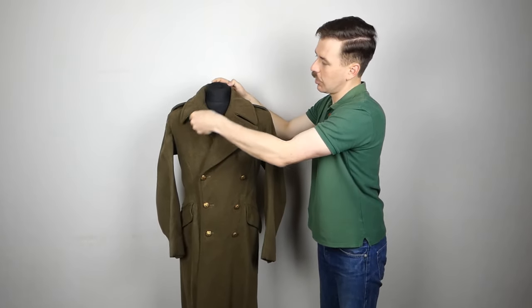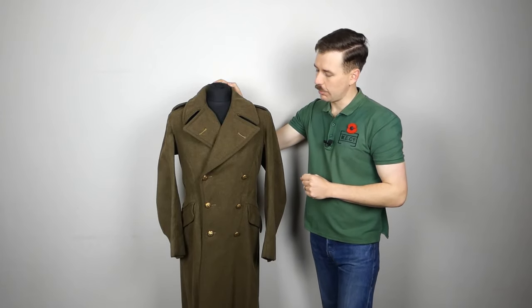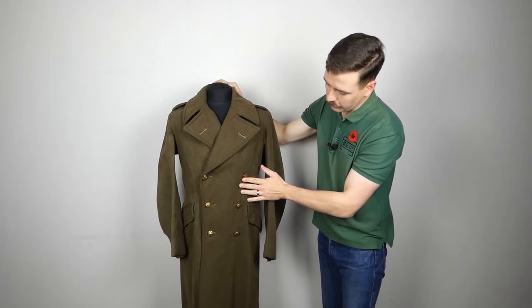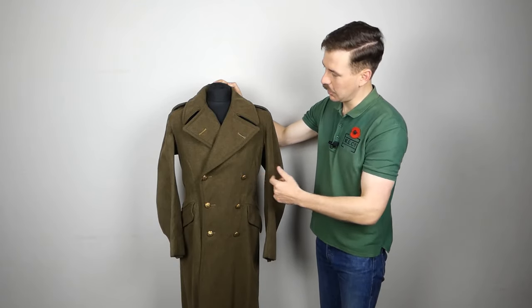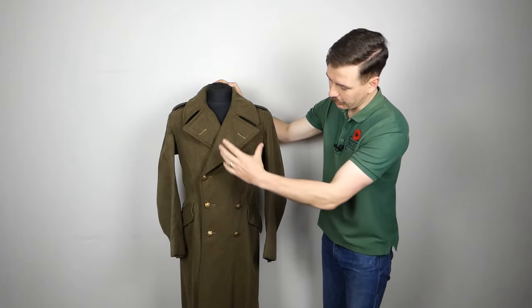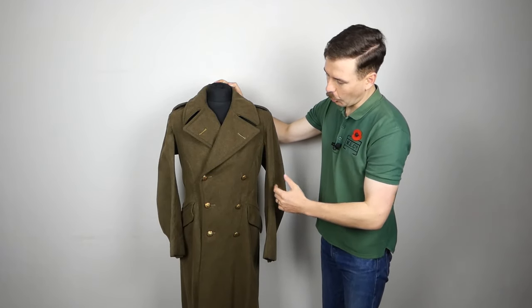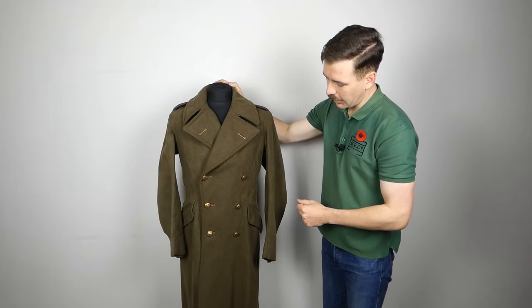Designed for use in cold weather, it can be buttoned right up to the collar if required. Normally you have six buttons here which you use to fasten it with the lapels open, and worn like this it's very smart — you have that nice shape, almost a sort of faux lancer front, in the way that the buttons taper in down there.